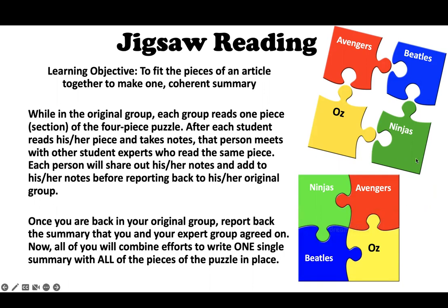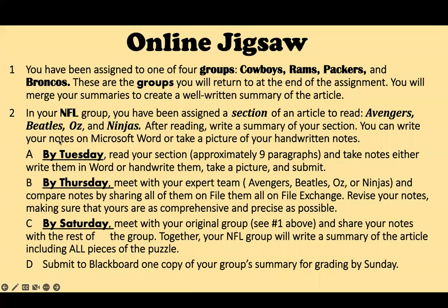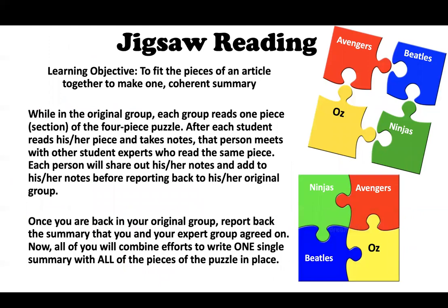In the original group — let's say you're the Cowboys group — we've got the Cowboys, the Rams, the Broncos, and the Packers. Within each of those, we have four reading parts: Avengers, Beatles, Oz, and Ninjas. In a face-to-face class, you'd meet together and read silently, write your first summary, then move on to your expert group. In remote groups like you guys, you'll just read to yourself and write your first summary to yourself.